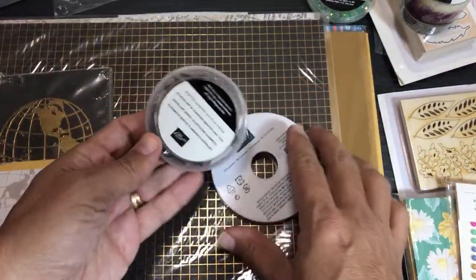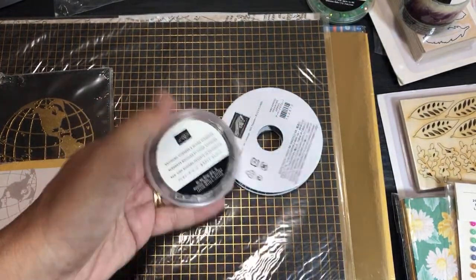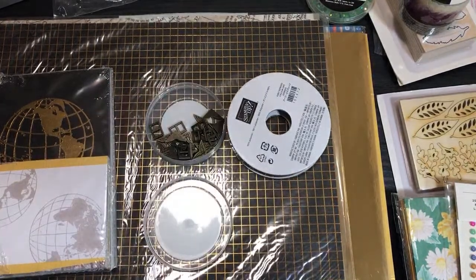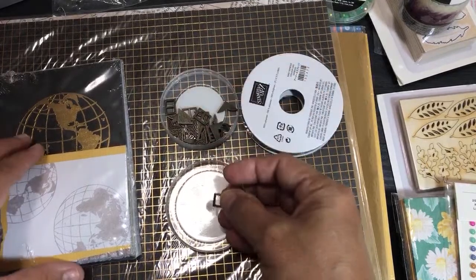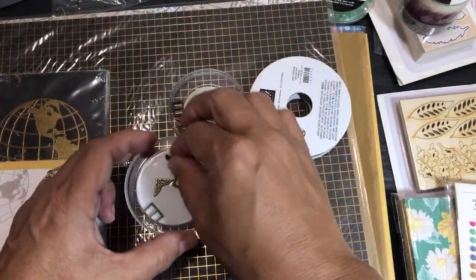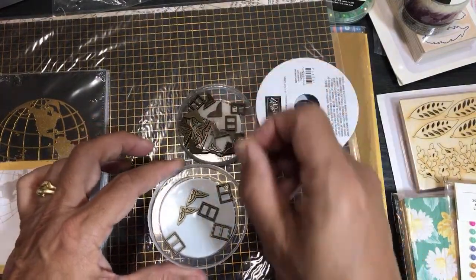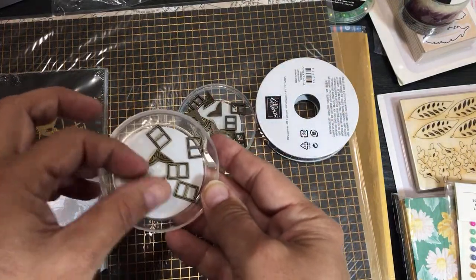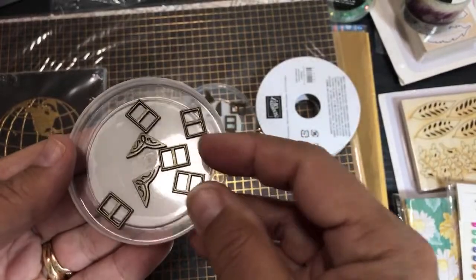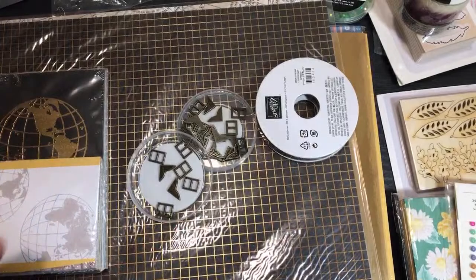Now for the new stuff — opening the World of Good suite: antiqued corners and elements. These are heavy-duty brass — heavier than I expected. They're great for tying around ribbons and putting ribbon through. This is order number three; I ordered it before I even saw what others got. My pre-order came in three separate boxes.